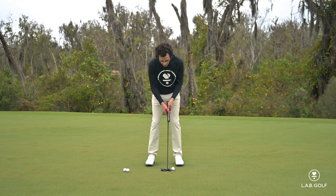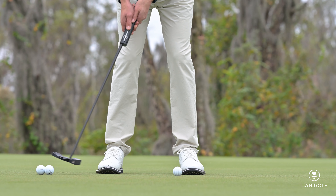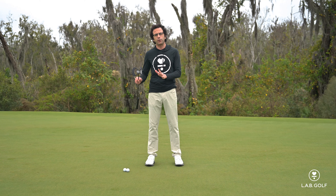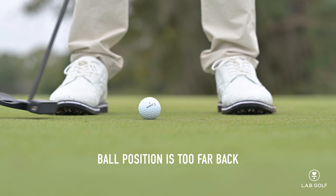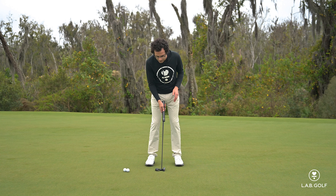One of the first things that a lot of people notice about the directed force putter is that the face is in front of the shaft. Most of the putters we've used over the years have the face either right in line with the shaft or, more often, behind the shaft. Consequently, a lot of golf instruction has made recommendations around putters with faces behind the shaft. The directed force is a bit of a different animal.